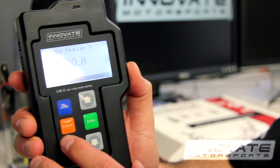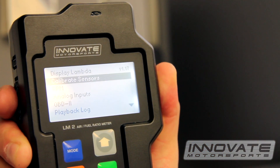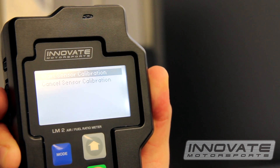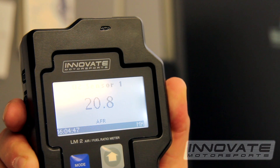We are now ready to perform the sensor calibration. Press and hold the mode button, scroll down to calibrate sensors, and hit enter. Hit enter to start sensor calibration. You'll briefly see a CAL on the screen indicating that the sensor is being calibrated. That's it.